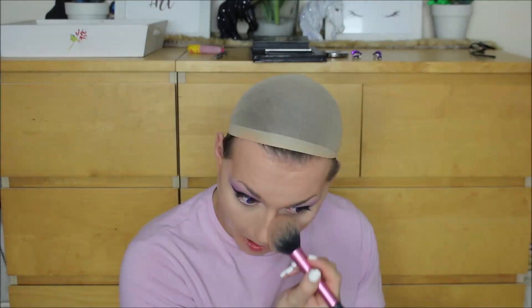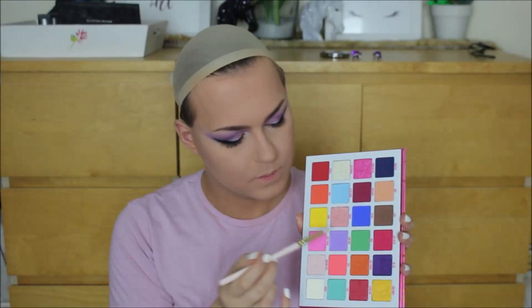I do have a full coverage highlight and contour routine which I will link down below, but pretty much I colour corrected my beard area, then went in with the Krylon TV Paint Stick in shade 3W for my base, topped it with a little bit of Maybelline Superstay, used the Krylon TV Paint Stick in Ivory under my eyes, and 7W and 10W for my contour. Once I was happy with how everything was blended, I heavily set down using my Coty Loose Air Spun Powder and threw on my brows off-camera.